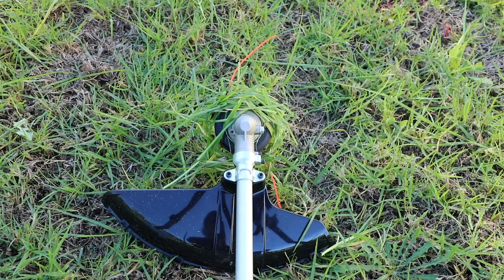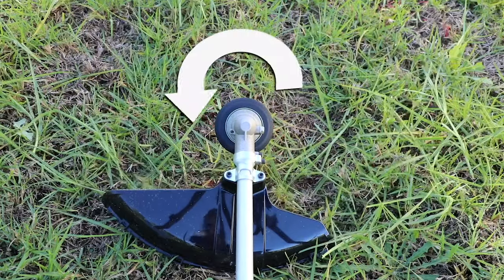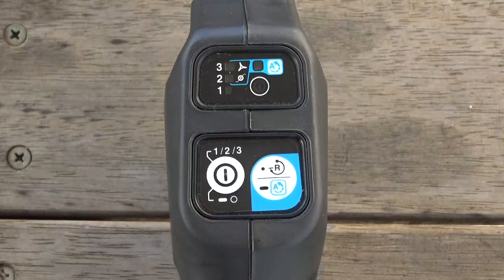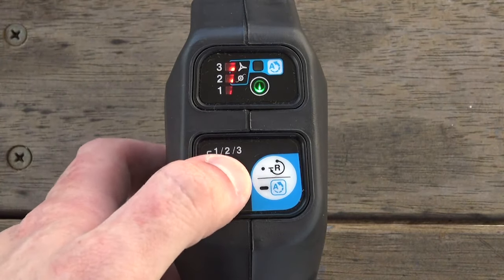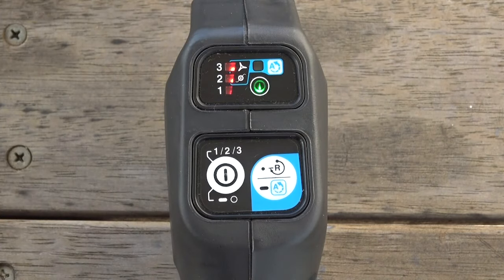They feature a reverse switch which temporarily changes the rotation of the cutting tool to remove weeds or debris that have become tangled whilst cutting. To engage the reverse function, press the R button and pull the trigger. The rotation will return to normal once you let go of the trigger.